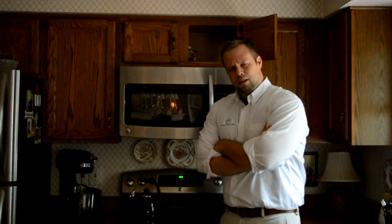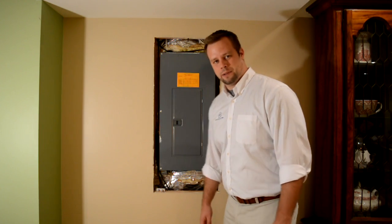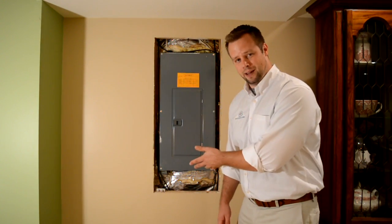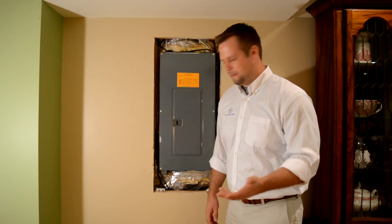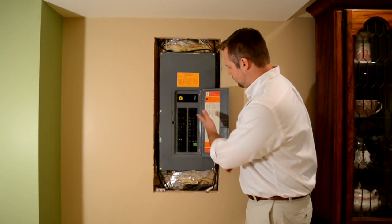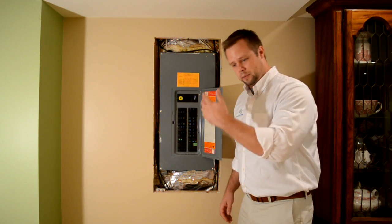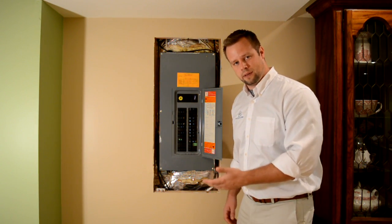Well, let's go check the electrical panel. Come on with me. Okay, so here we are right down here in the basement and here's the electrical panel. Let's open it up and see what's happened. Here's all of our circuit breakers. I'm going to start at the top and work my way down and look for anything unusual.